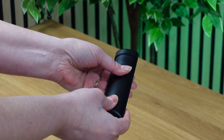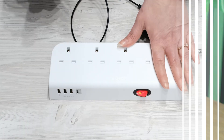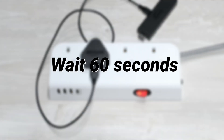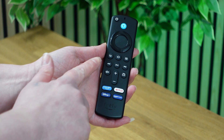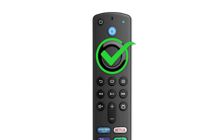Then flip your remote over and remove the batteries. Next, plug your Firestick back in and wait 60 seconds. Then put the batteries back in your remote. Next, press the home button on the remote and wait for the LED indicator to blink blue. Your remote should now be paired successfully.